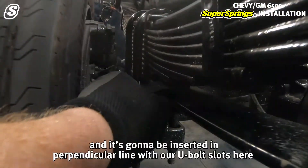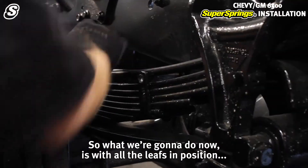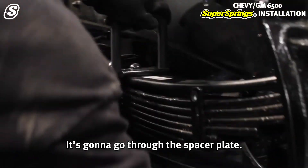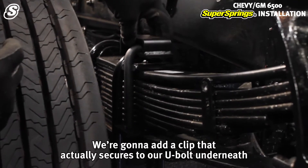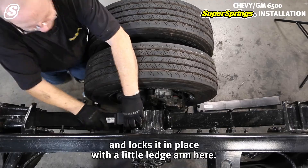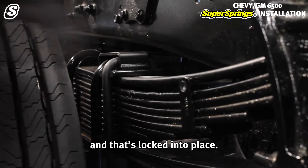We're going to use one of the two supplied spacers, inserted in perpendicular alignment with our U-bolt slots. With all the leaves in position, we're going to slip the longer U-bolt over — it goes through the spacer plate. We'll add a clip that secures to the U-bolt underneath and locks it in place with a little ledge arm. With the U-bolt partially up, the clip goes in against the rivet, goes forward, and that's locked into place.